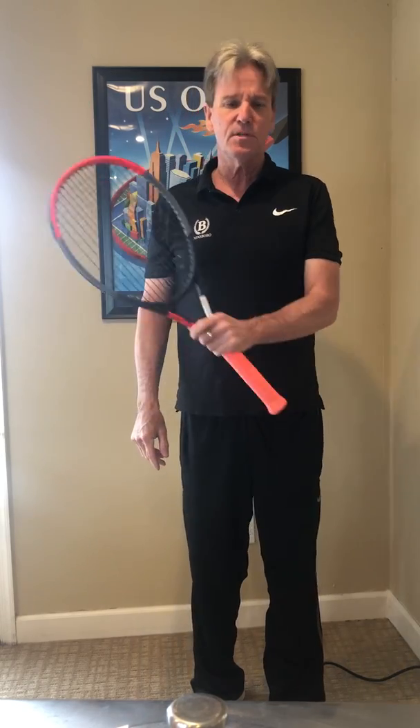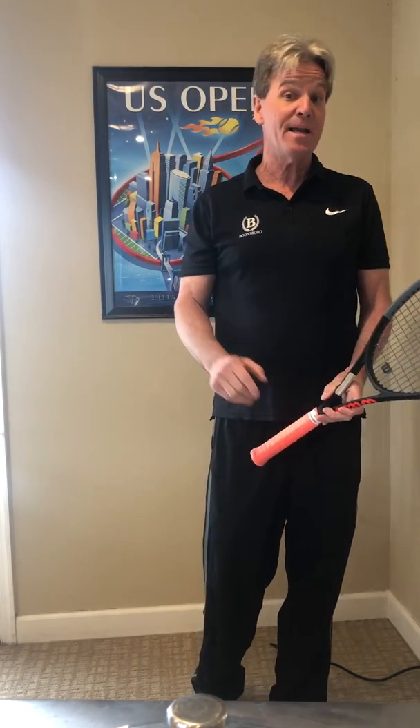Hi everyone, Drew Robinson, Director of Tennis at Boonesboro Country Club. Hope you're having a great day. I'm here today to share a few tips about what we can do indoors — on a rainy day or if we're restricted from going outside and playing tennis or pickleball outside. I know golfers have the ability to do putting in their living room and chipping in the backyard, and there are a few things you can do for tennis and pickleball that might help your game.